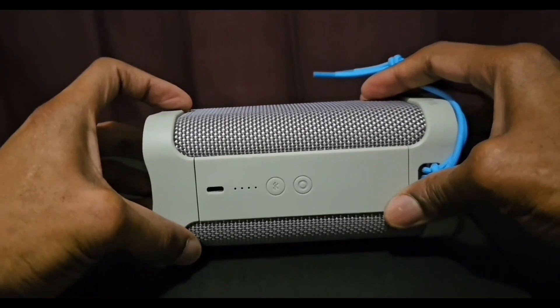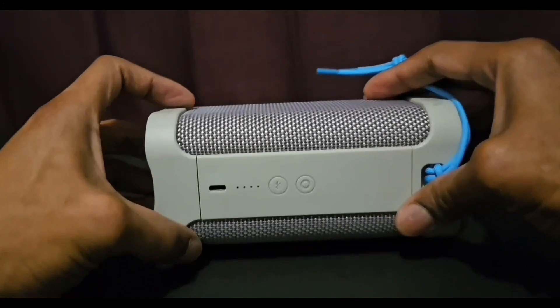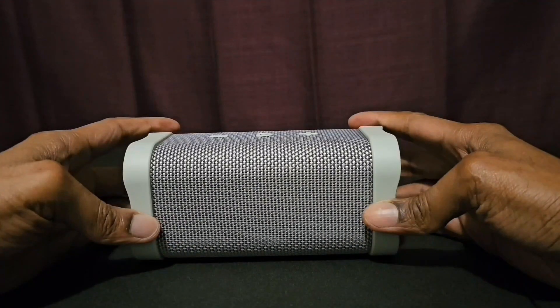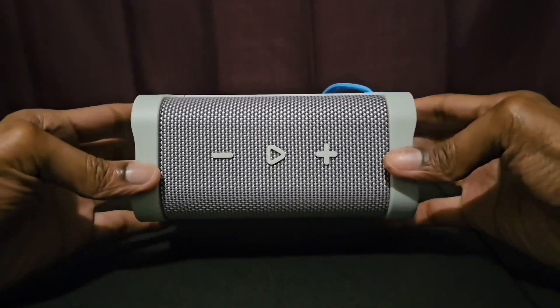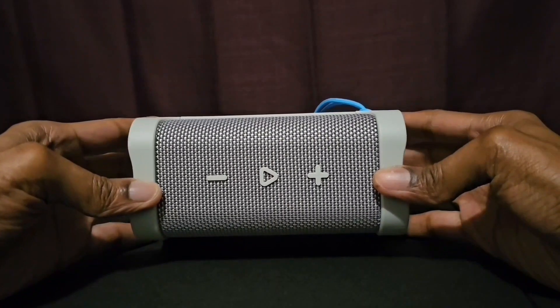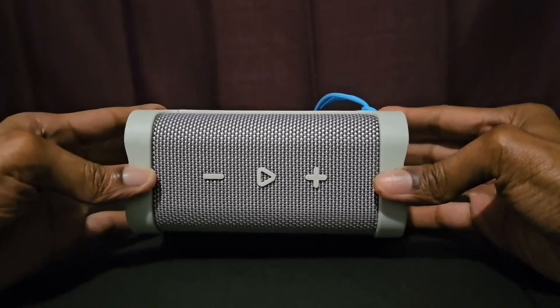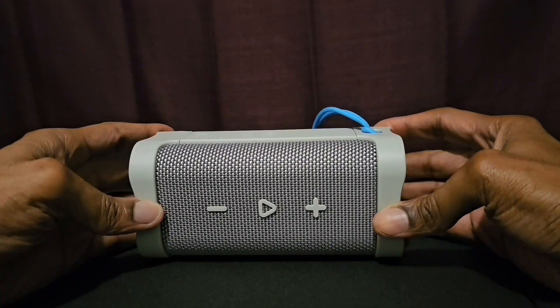There's a USB-C port for charging the speaker to 100%. You get 14 hours of battery life with this Bluetooth speaker — whether you have it at full blast or normal volume, you're still gonna get 14 hours of battery life.